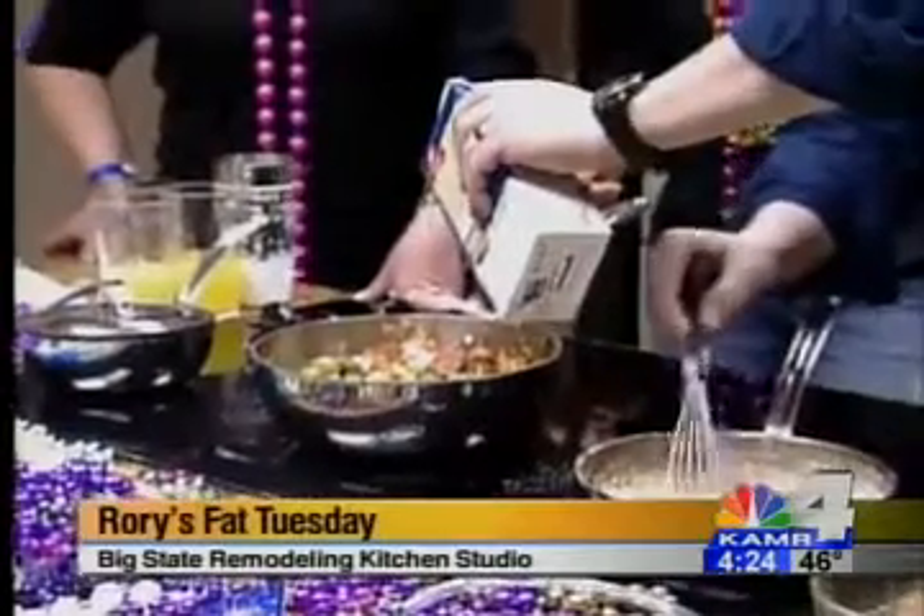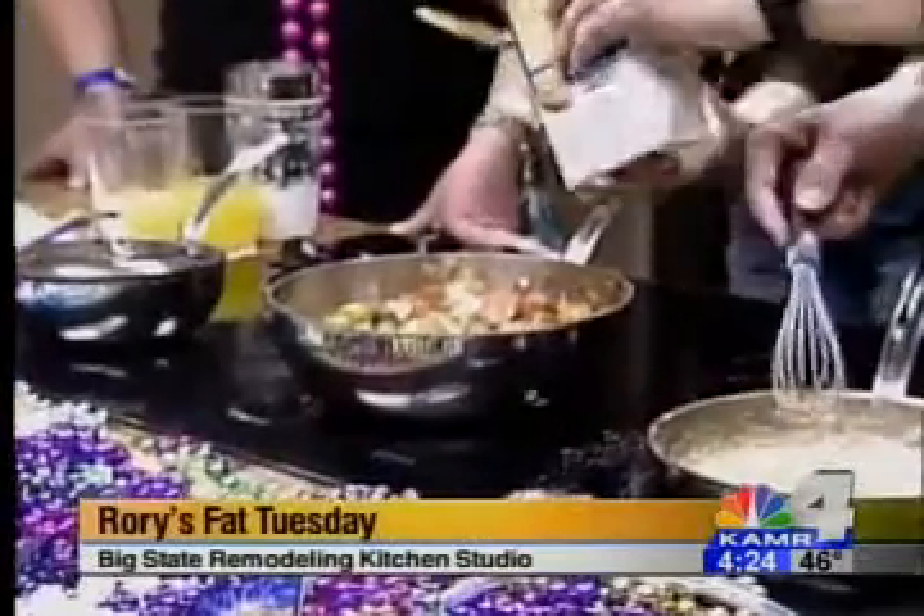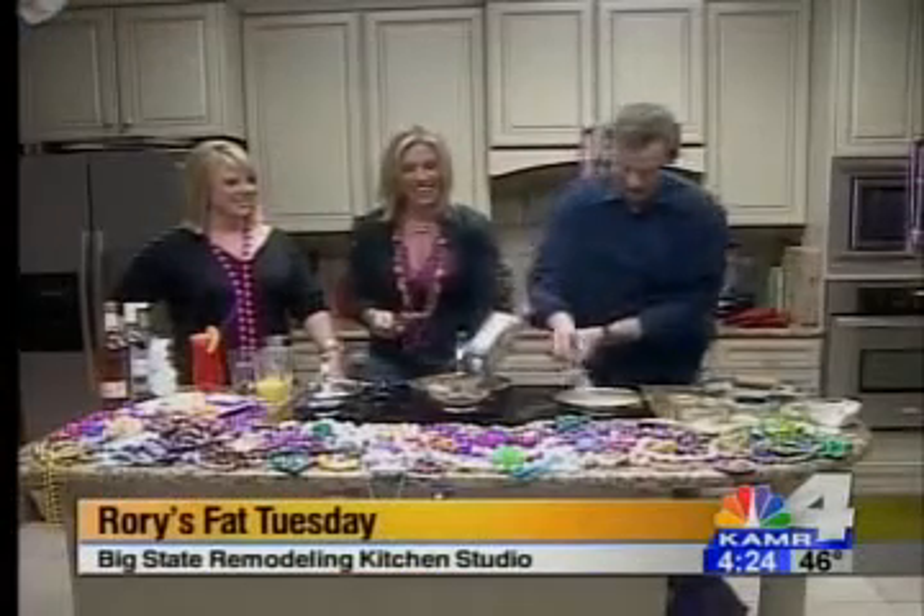Where are your beads? Can you believe it — I have beads on! I've got a lot going on here.